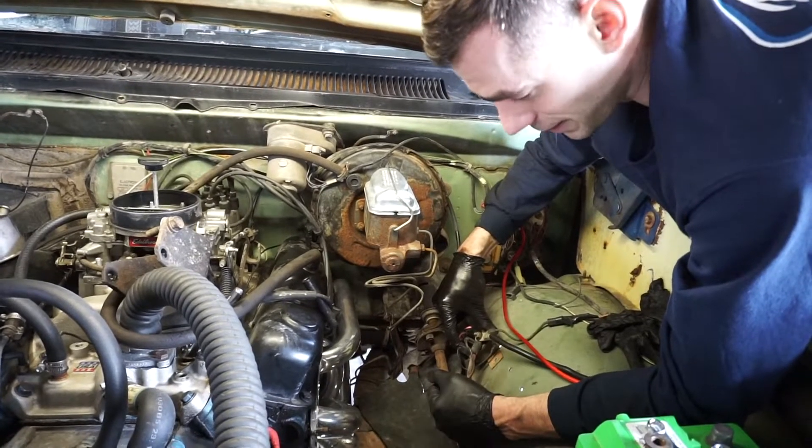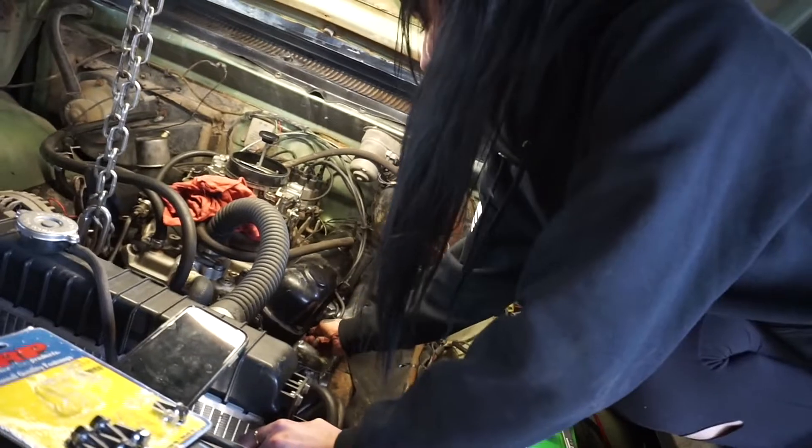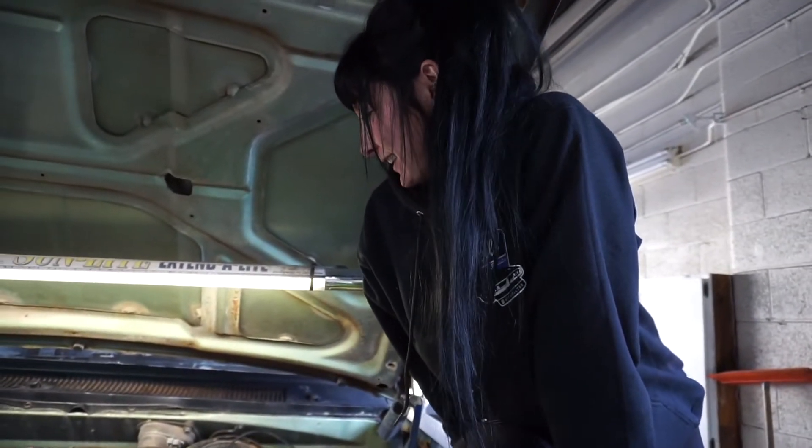Now I'm just going through and getting these header bolts put in, and then we can lower the engine back down and hopefully see that it doesn't touch on anything. Smiling because I'm hoping that we did it! The motor is in there. Alex is putting the last piece of the puzzle on right now — spark plug wire. Last plug wire is on. What do you think, babe?